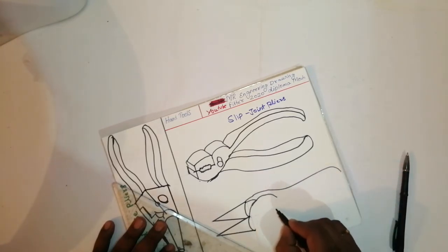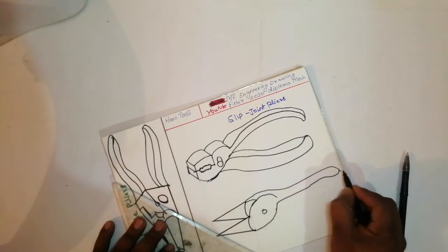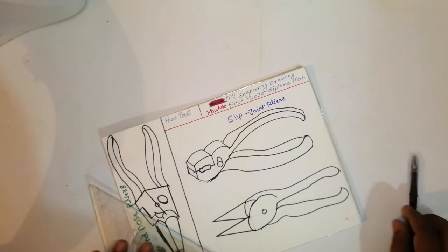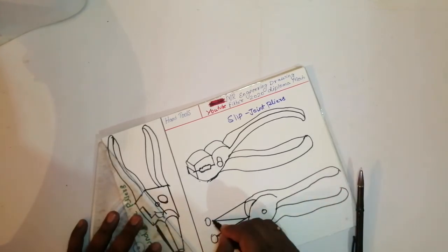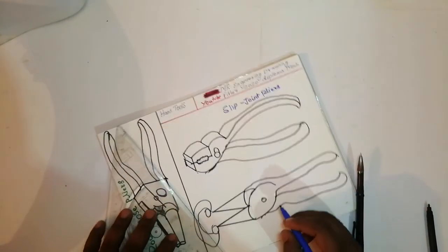Ok friends, this is one more circle like this. What this comes — it is called as a handle. Join this handle like this, then join this handle like this. This is the purpose which is used for — see the ring. If we insert this part then hold like this.